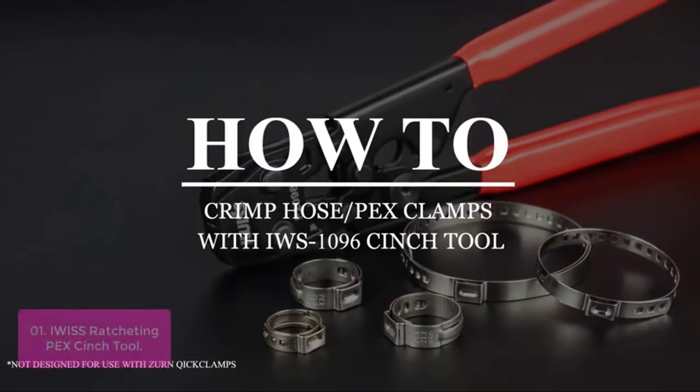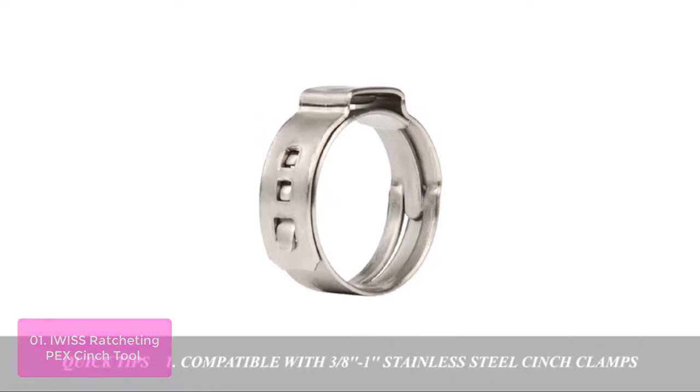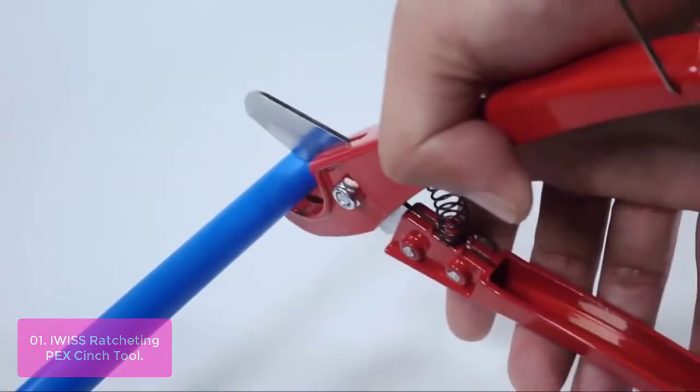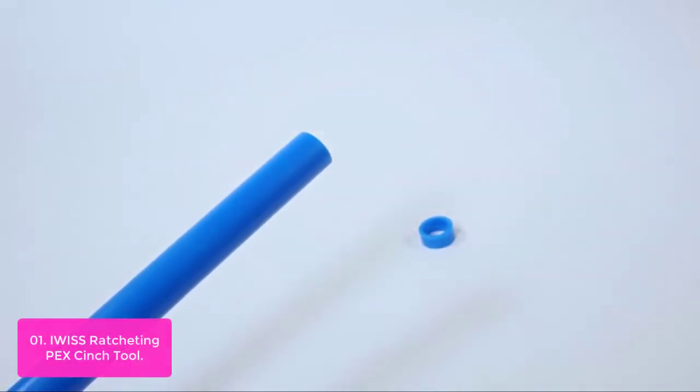List number 1: IWISS Ratcheting PEX Cinch Tool. This ratcheting PEX cinch tool is designed to clamp 3/8, 1/2, 5/8, 3/4, and 1-inch stainless steel PEX clamp rings onto PEX tubing. The tool is constructed of durable rubber and steel for a long and reliable life.